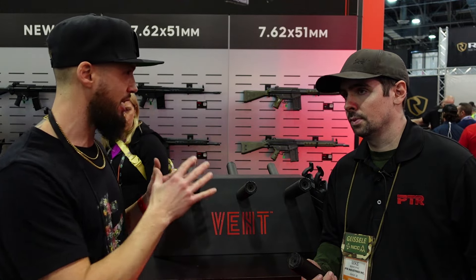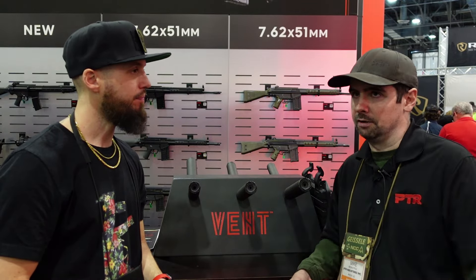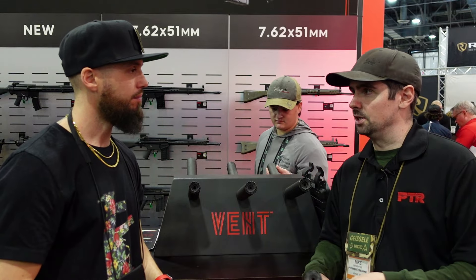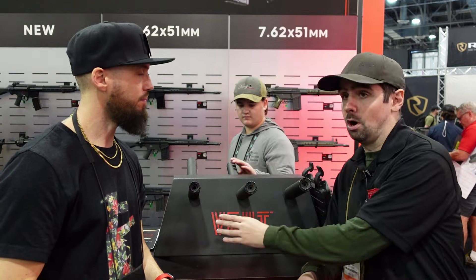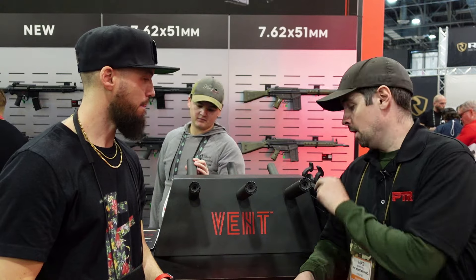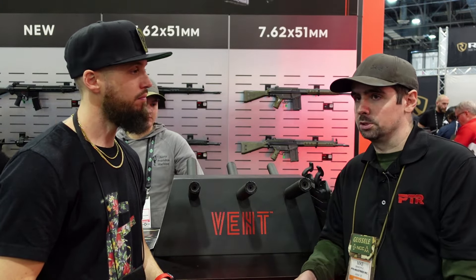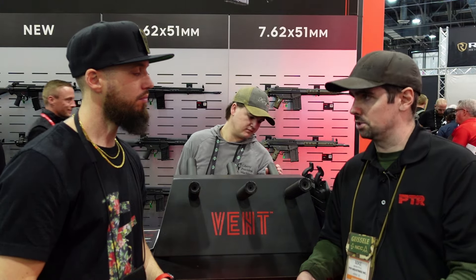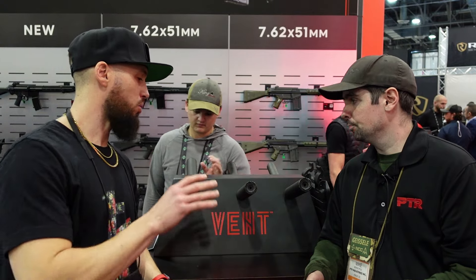What are we looking at for release? The 9mm is essentially out now. The 9mm and 556 are both currently available — we're all subjected to the limitations of Form 3s with the ATF and the backlog, but those two are orderable on the website and through certain distributors and dealers. The 308 timeline is somewhere between one and two months for availability to start trickling in.